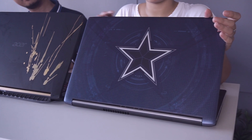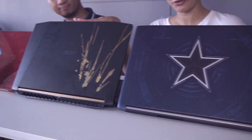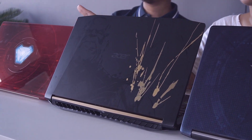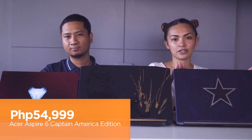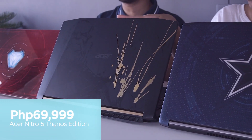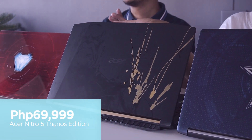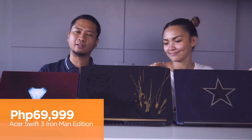Here they are, guys — Acer's Avengers Infinity War Special Edition laptops. They consist of the Aspire 6 Captain America Edition, the Nitro 5 Thanos Edition, and the Swift 3 Iron Man Edition. They are priced at 54,999 pesos for the Captain America, 69,999 pesos for the Thanos Edition, and 69,999 pesos for the Iron Man Edition as well.